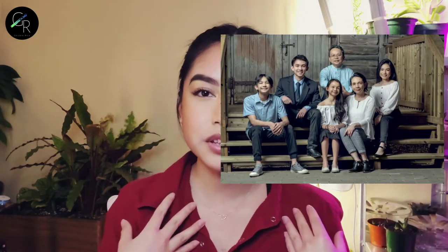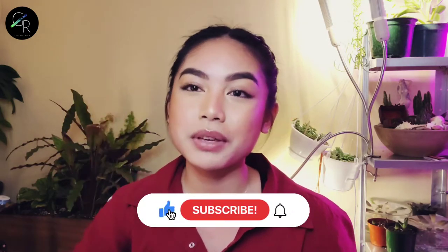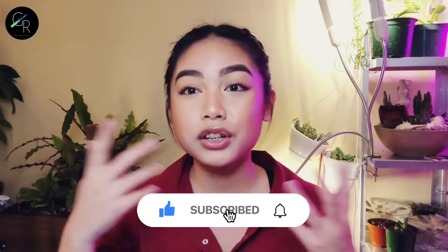This is the picture that I will be using as a reference. We took this family picture, I think, last year, so I'll use this as a reference for my painting. Hope you guys like it. Make sure to subscribe so you can see the rest of this series. Part 2 and Part 3 will be coming in the next few weeks, so also like this video and turn on the notification bell so that you don't miss any of the parts. Enjoy the video.